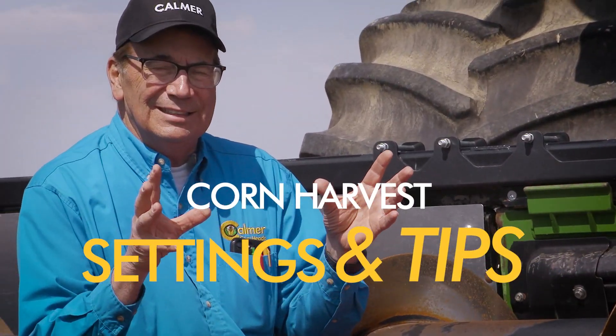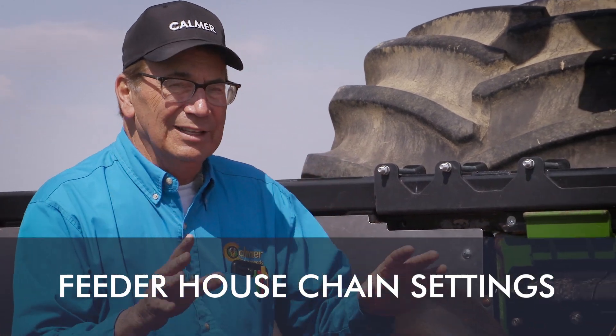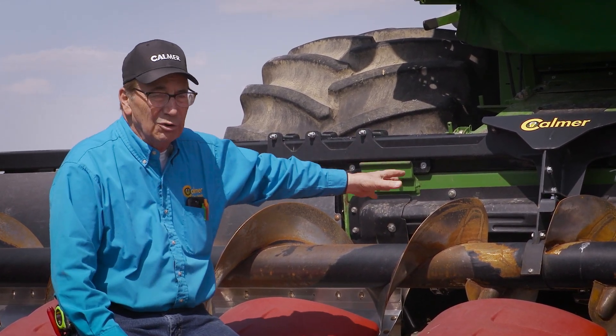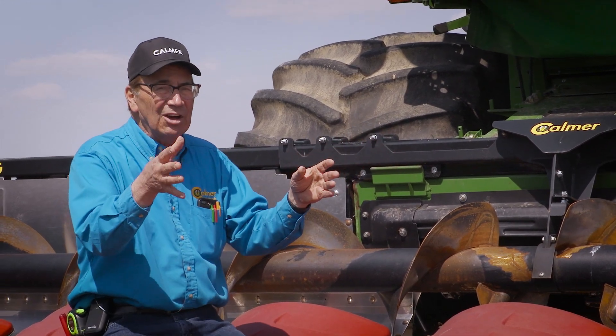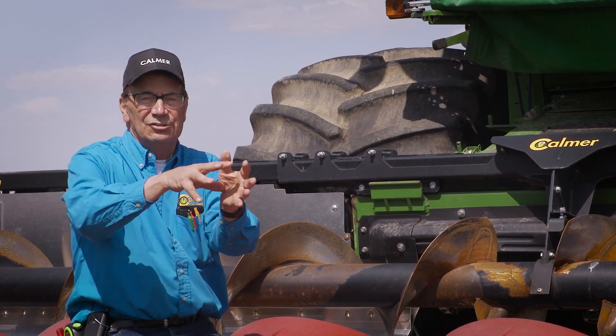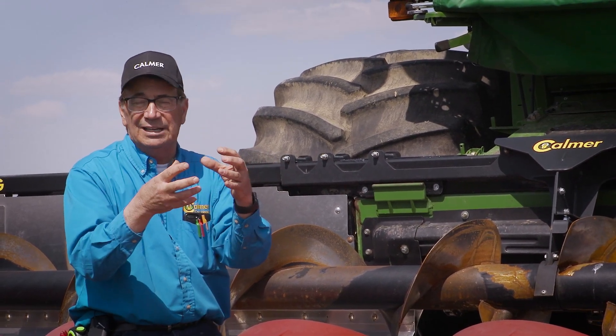I want to talk about the feeder chain. Number one is the length. The longer I make the feeder chain, the closer it is to the cross auger on the corn head, and also on the bean platform. Therefore, during the handoff from the auger to the feeder chain, I close down that distance so I can grab more material and get less congestion and less regurgitation of material that boils during that handoff.